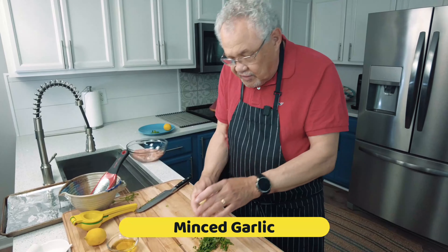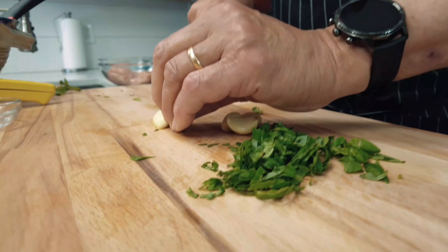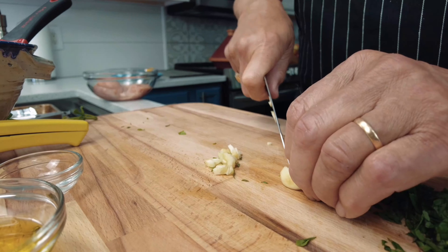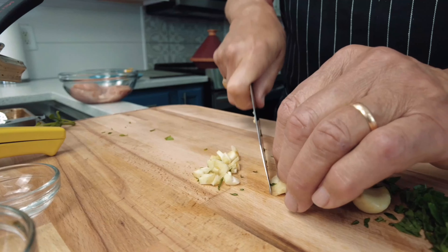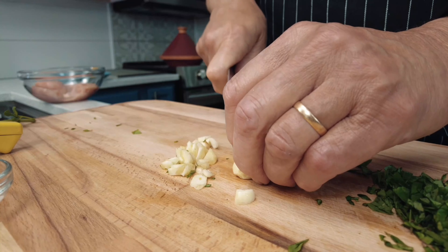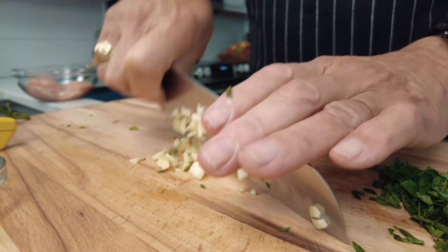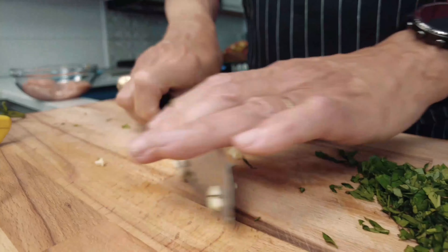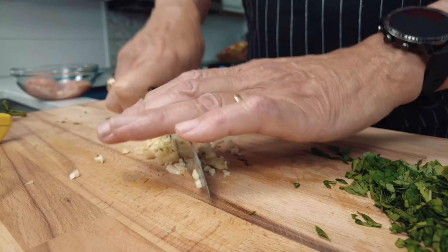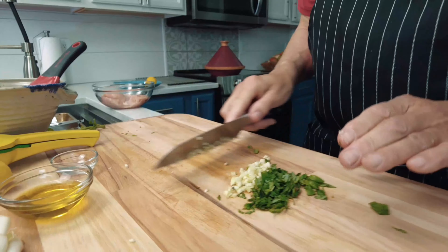Fresh garlic — it's been peeled. What I'm going to do now is just make a series of vertical slices, turn it and do vertical slices again. I'm actually doing what is called a mince, so we're going to mince it in just a second. Turn it, then just place your knife on top and go back and forth like this. Gather it and chop. Now that our garlic is done, we'll put that off to the side.